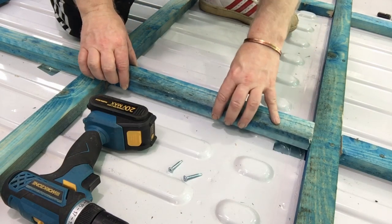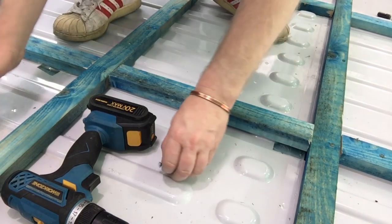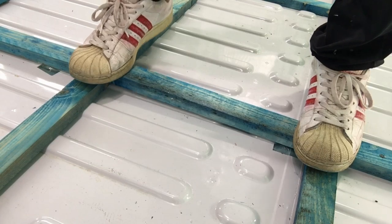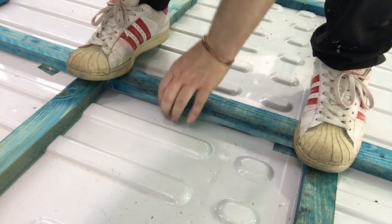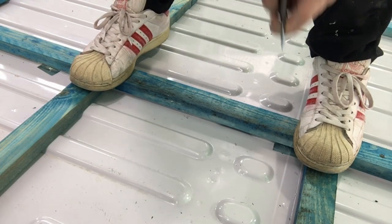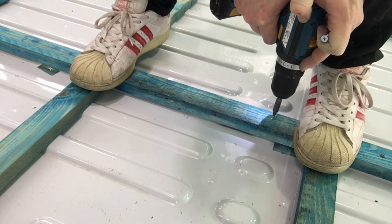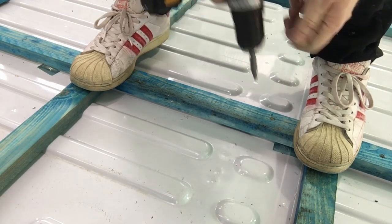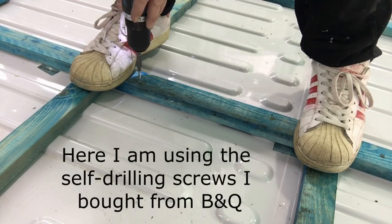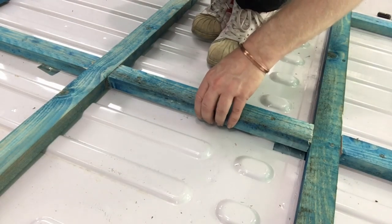I'm putting a piece of wood on, lining it up with that piece, and then carefully pushing it to the corner - making sure to remember where the raised up bits are for screwing it in - and screwing it in, but not too far. Give it a check - there we go, job's done.